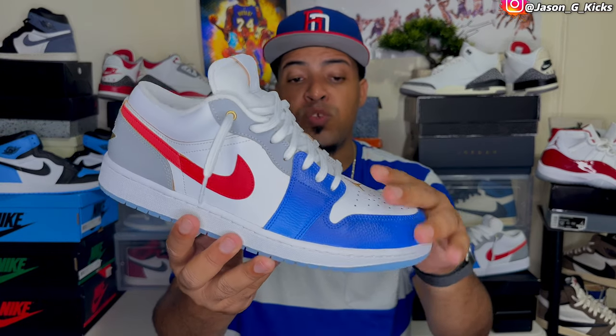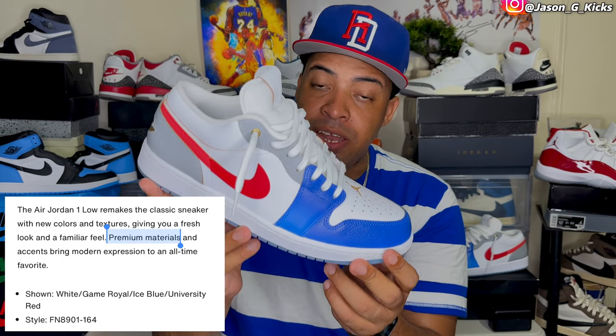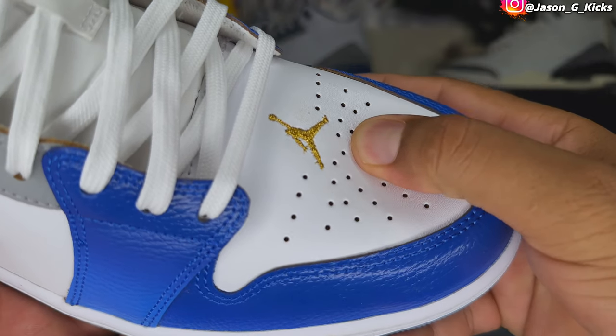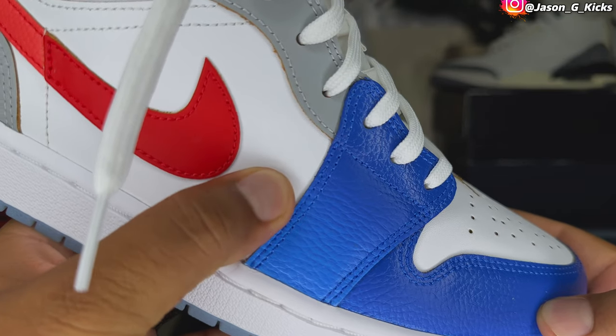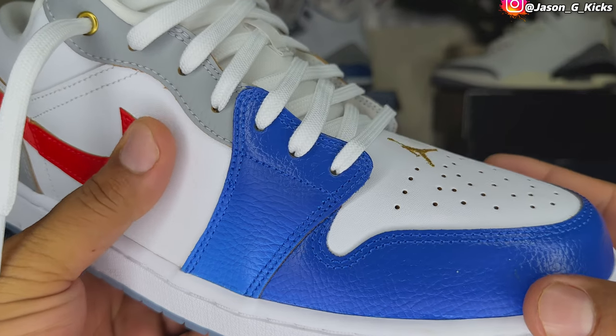So continuing with this one — Nike says that these shoes include premium material, that's what it says in the description. But no, these shoes don't have premium material anywhere on them. However, the leather quality, even though it's not premium, is a little better than the regular material quality we have on any other Jordan 1 Low. This is a special edition, so that's why you see a slight increase in the material quality used for this one.